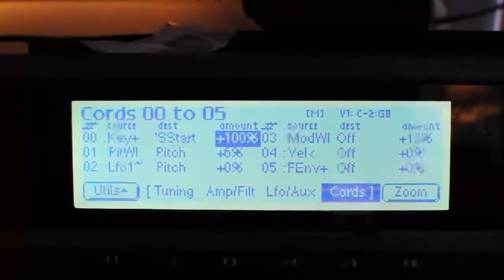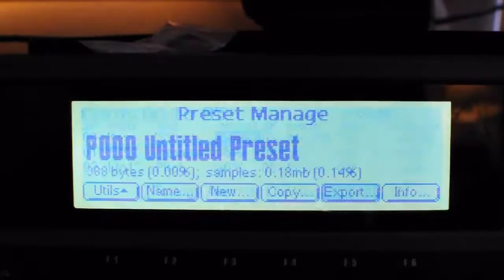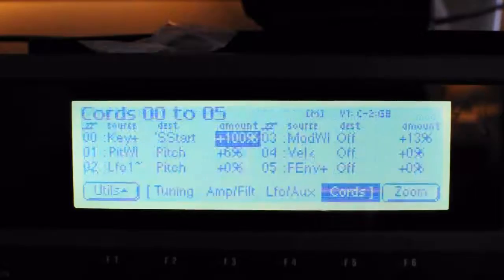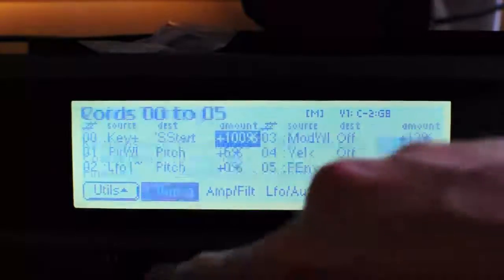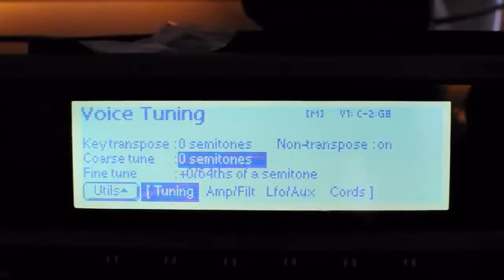The other important thing to do is to course tune the preset — edit the preset, go to tuning. You need to course tune the break to the BPM of the project.